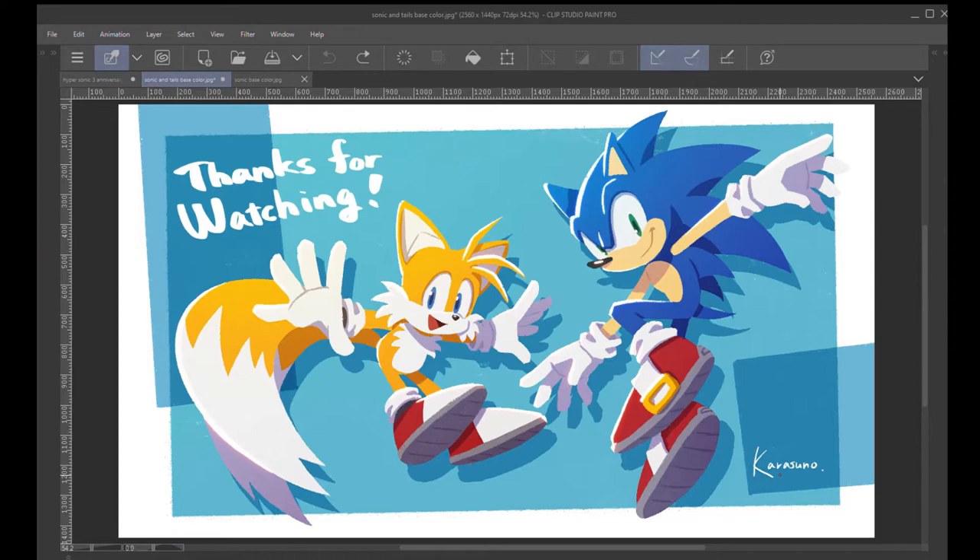I want to break down the style, because we're going to be doing a whole series on this exact style. And we're going to look at the colors today, because that is something that I have been very interested in. So, we have a picture of Sonic and Tails, and I want to notice a few things.